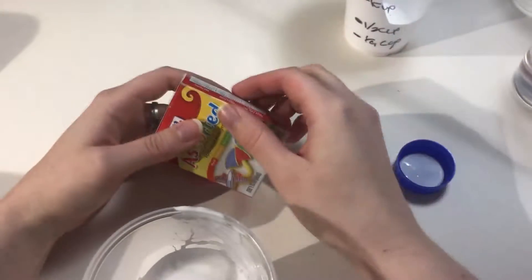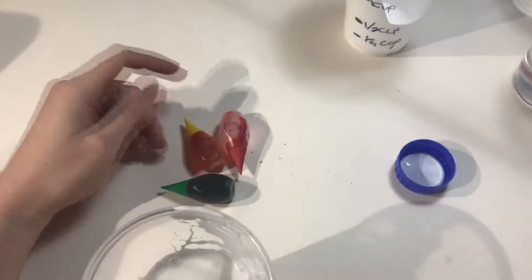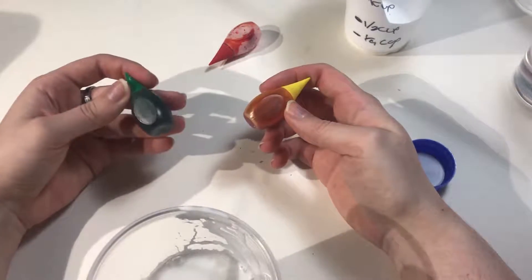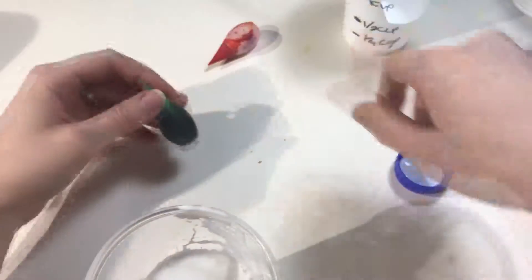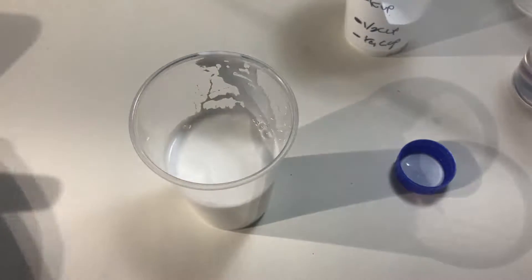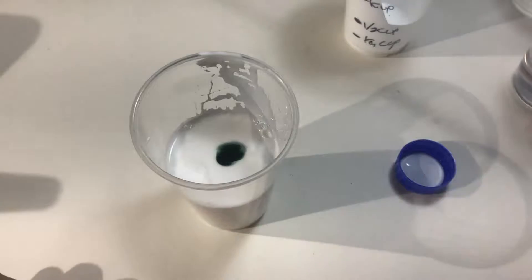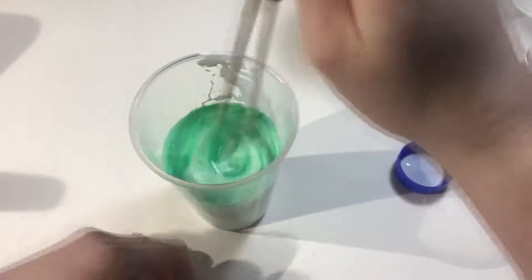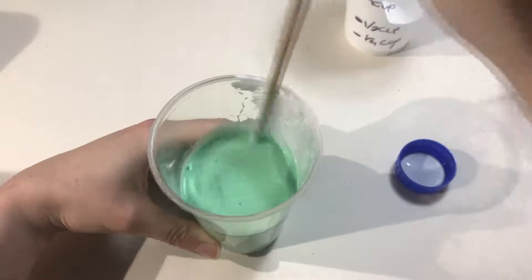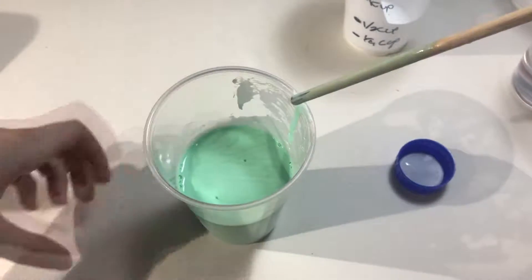So I'll add their food coloring — many choices, as you can see. I guess we'll do green; that seems fitting. I love the way things mix together, it's really cool. Like the way it looks — just look at this.